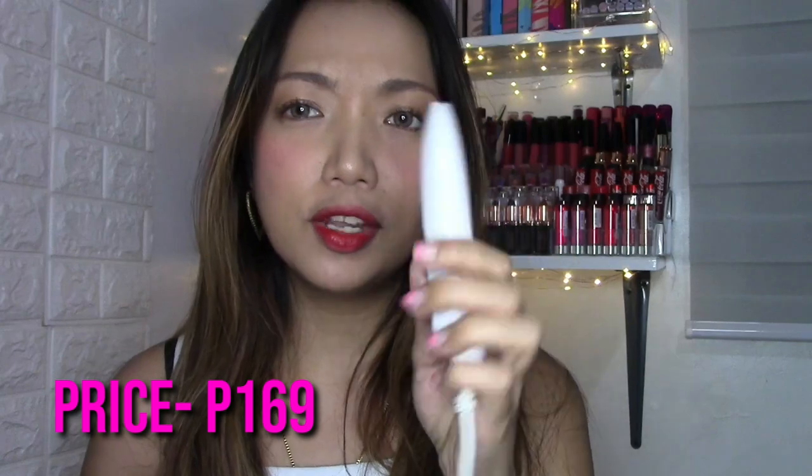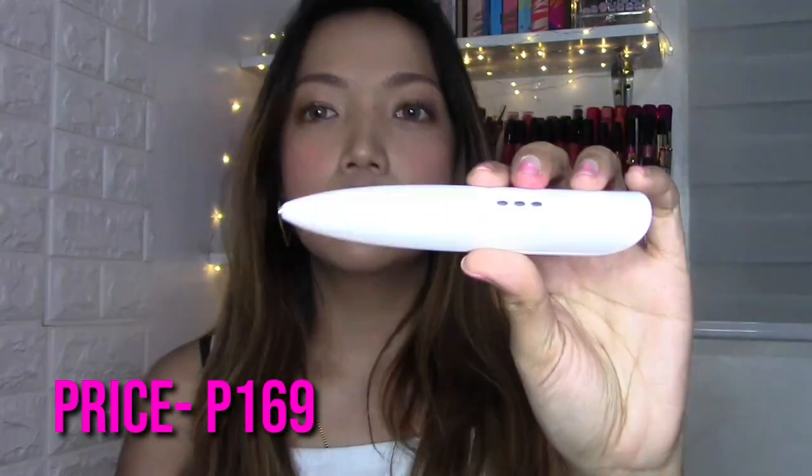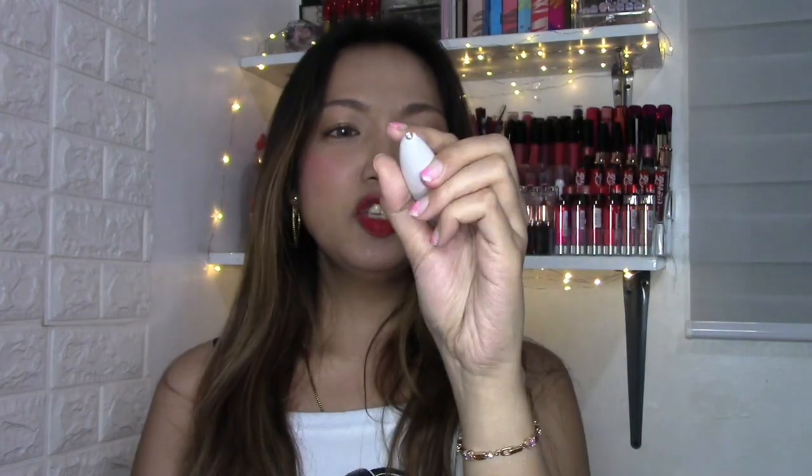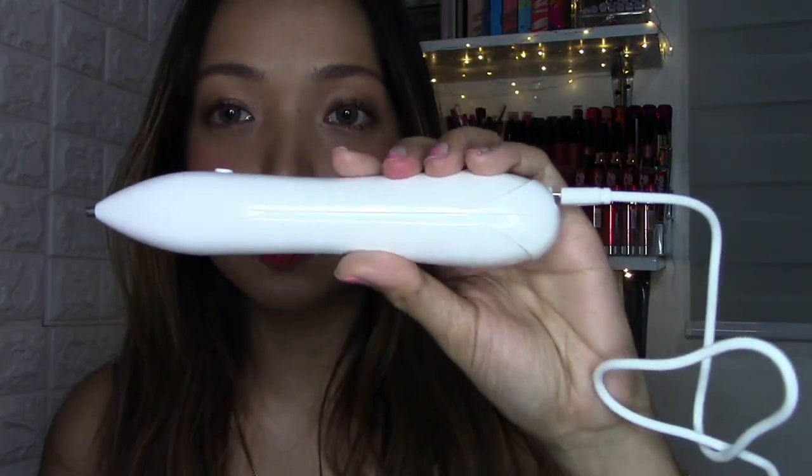If you've seen my original warts removal pen, you're going to notice this new one is actually a lot smaller. Let me just remove the cable here — it's a lot smaller. But I have the original one to compare with this one. To be honest, I actually like the smaller one more because of its size, but there are pros and cons of course. So I used this one first and then ordered again the warts removal pen I used to use.